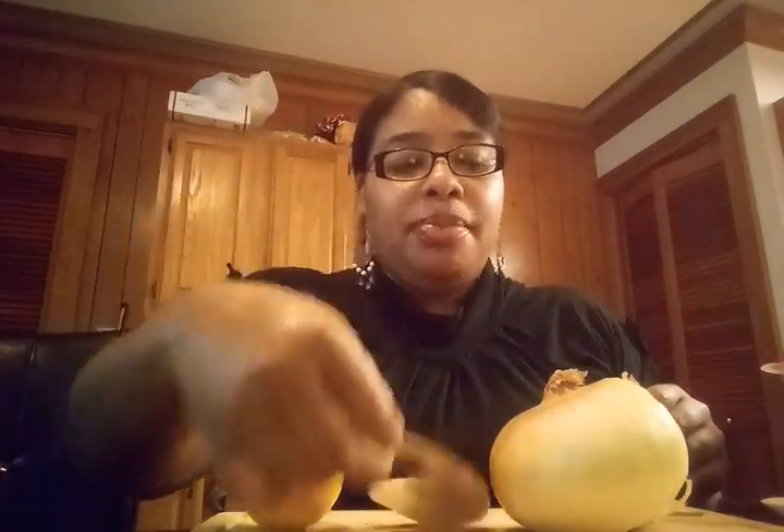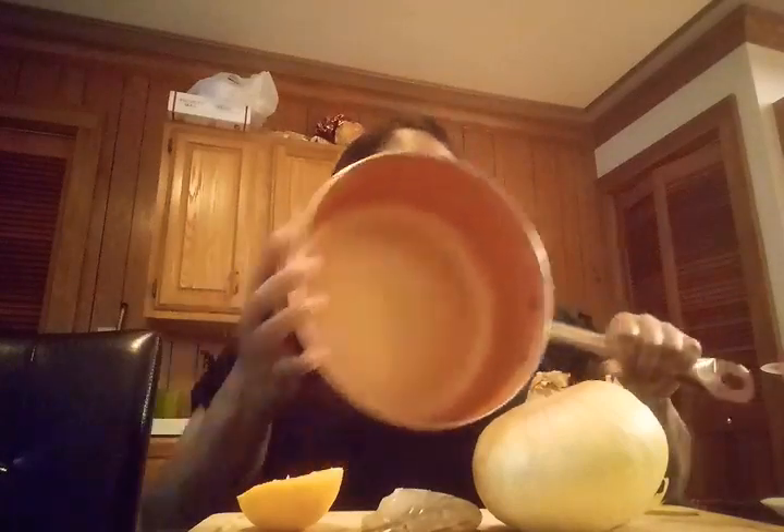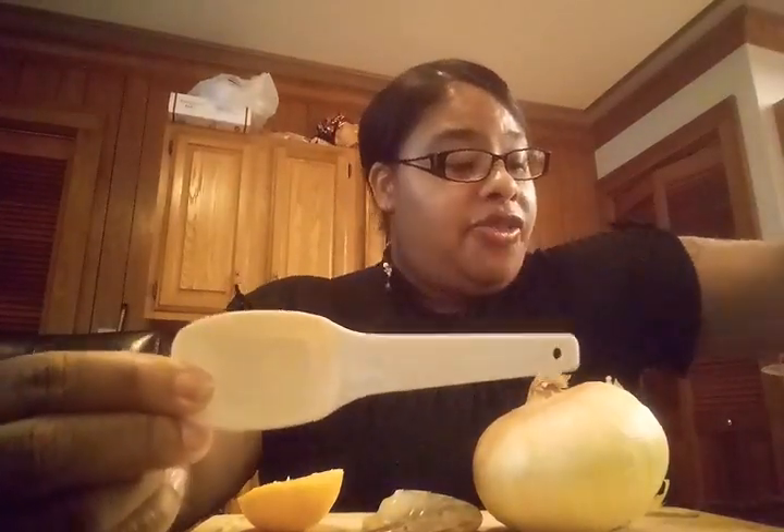So let's get started. What you need is a fresh lemon, a raw shrimp, and a sweet onion. Once you get a pot, you're going to add 1 tablespoon of butter and 2 tablespoons of garlic.